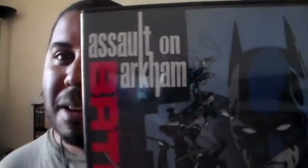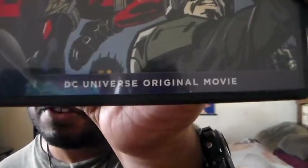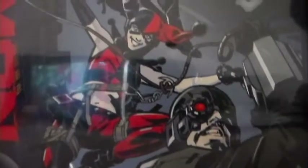First up we'll start with the animated movie Batman: Assault on Arkham. I have already seen this — this is an awesome movie, really awesome. You can see it's a DC Universe original movie. Here's the front cover.